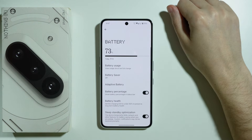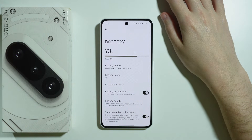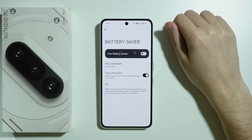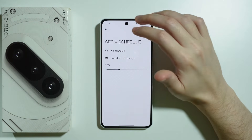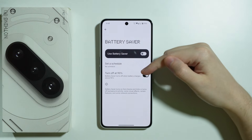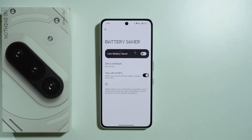Now let's go to Battery settings, where we have several key options for fixing battery drain issues. First, it is recommended to use Battery Saver. You can manually enable and disable it, or set a schedule based on percentage — for example, the phone will automatically enable battery saver when the battery drops to 30%, and automatically turn it off when you charge to 90%.